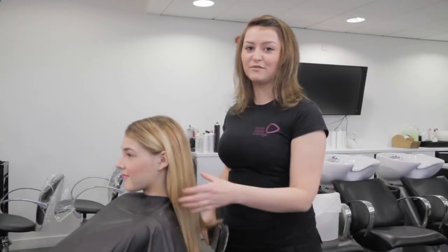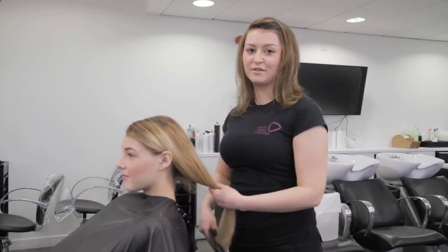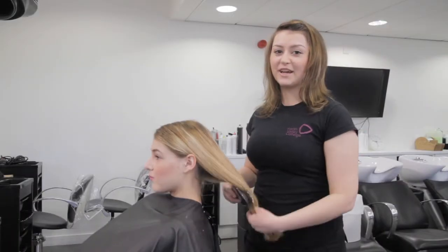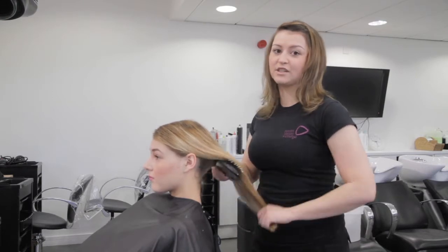Hi, my name is Stephanie Donnelly and welcome to Forth Valley College. Today I'm going to demonstrate how to do a fishtail plait on my model Ailey McIntosh. The hair should be washed and dry prior to styling to ensure that it leaves a smooth finish.